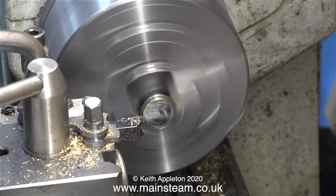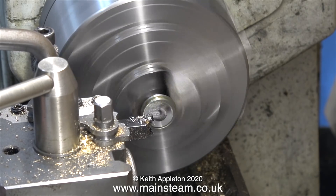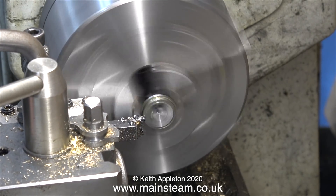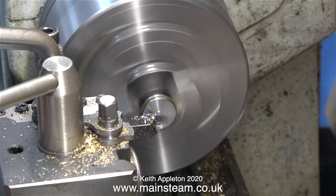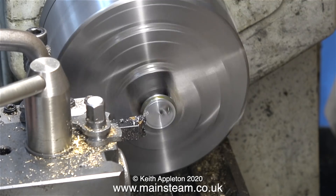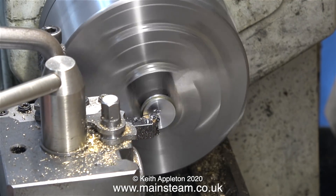This is the eccentric sheave that I'm going to use on the engine. I'm taking a facing cut on one side for two reasons: one is to clean up the saw cut marks, and once I've done this side and then turned it over in the chuck I can size the thickness to the finished dimensions. And that, my friends, is the end of this episode. Stay safe, stay well, thanks for watching and I hope you found it useful.